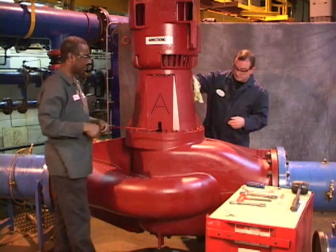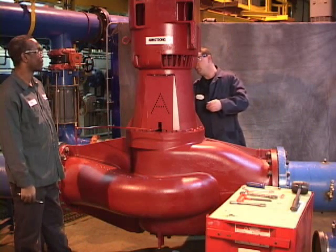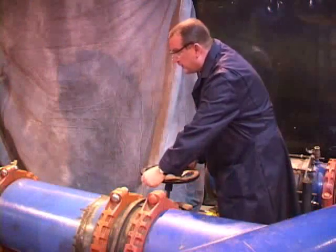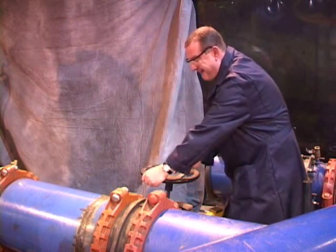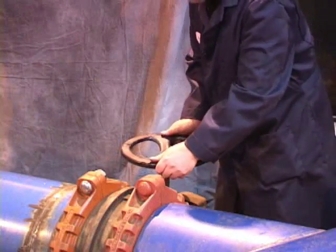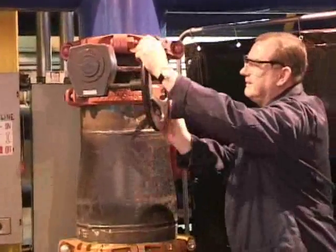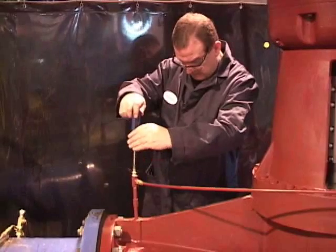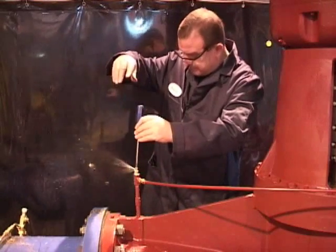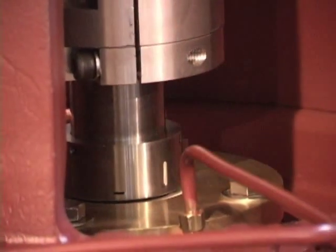Good practice would suggest always cleaning up the work area to complete the service. Now we are ready to return the pump to service. Let's open the suction and discharge pump valves. If you have removed the casing drain plug, be sure to reinstall it before flooding the pump. Evacuate air from the seal chamber by loosening the air vent on the seal flush line. Ensure air-free water flow is evident.